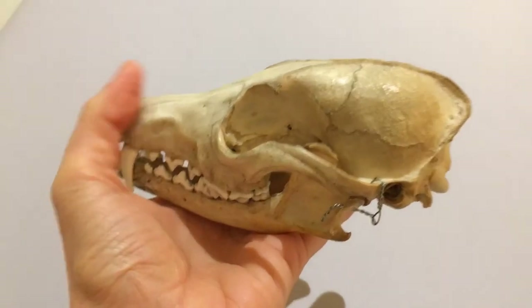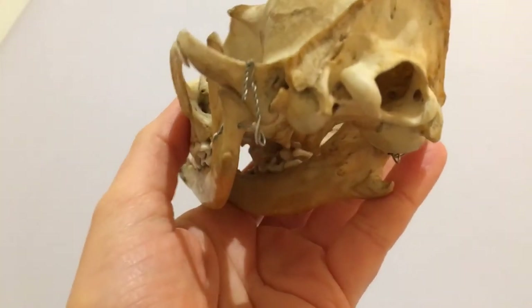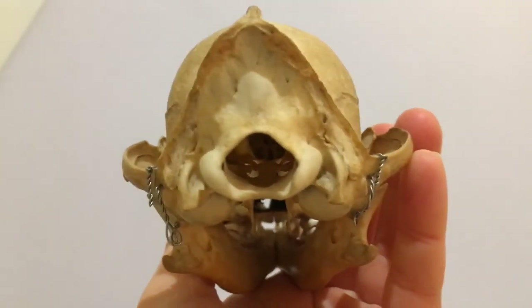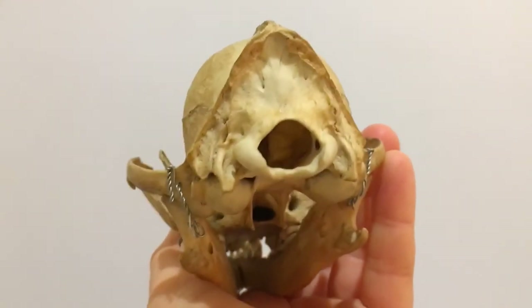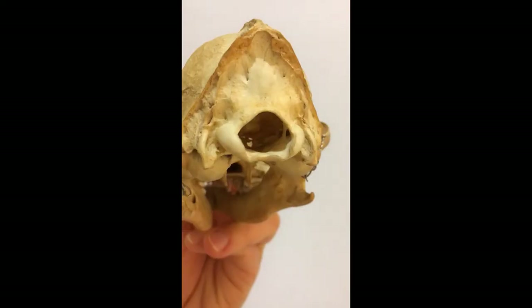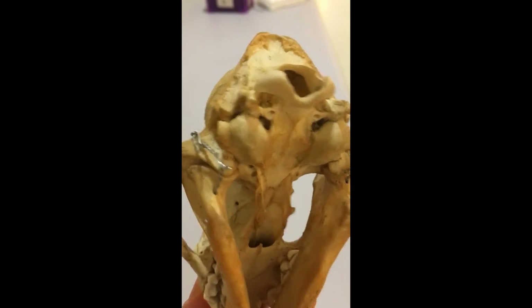Now to the back of the skull. This large hole in the middle is the foramen magnum. It's where the spinal cord goes into the space for the brain. And this space for the brain is quite big when we compare it to something like a turtle or a crocodile. You can see where the backbone attaches, on these two lumps of bone on either side of the foramen magnum.